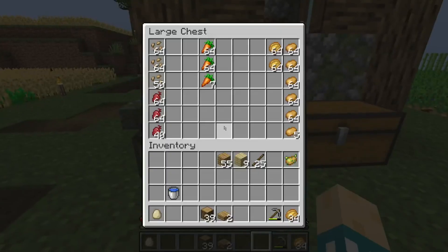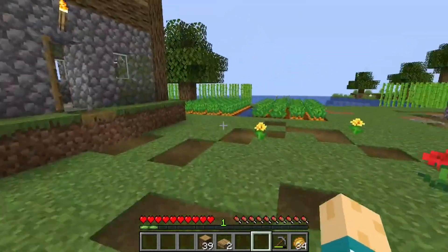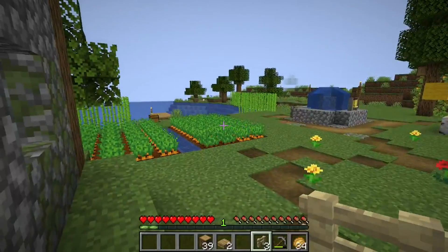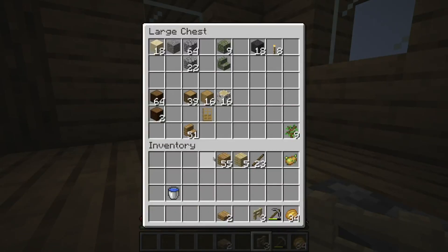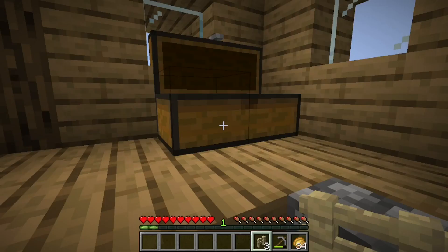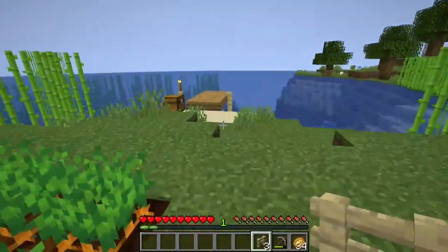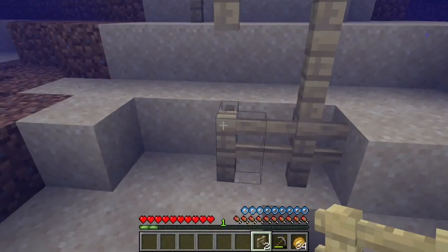I've been carrying this egg around for a while. All right, let's go make one more so that we can finish off the dock, and then I think we might start taking that down. We'll put our fishing rod right there.